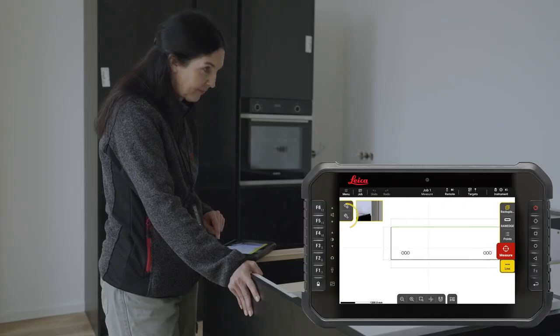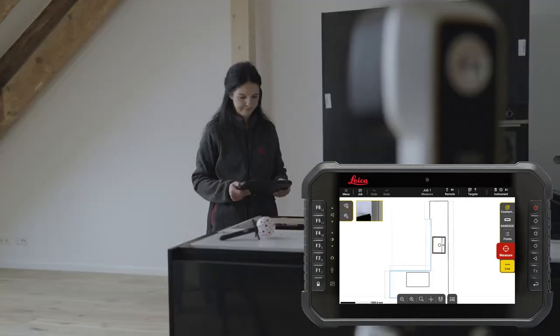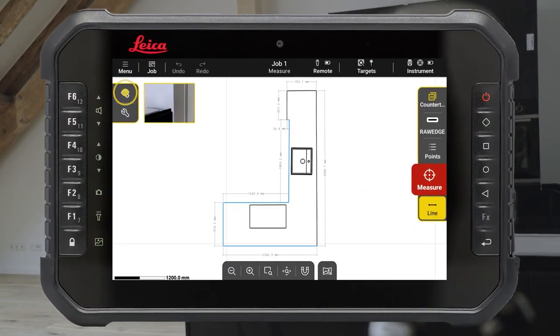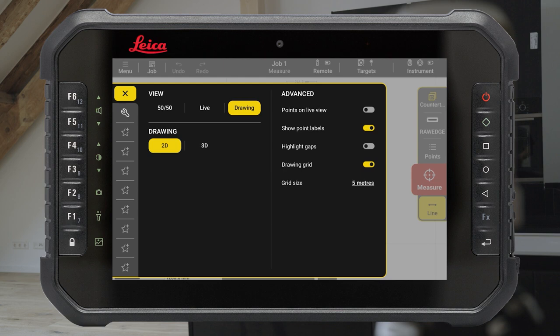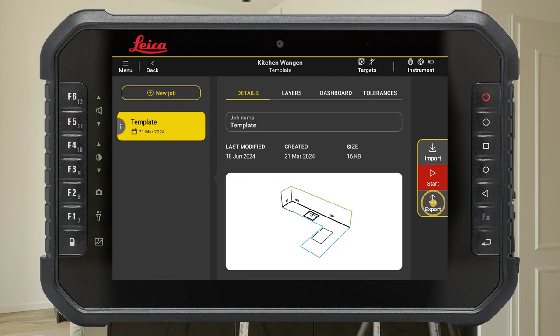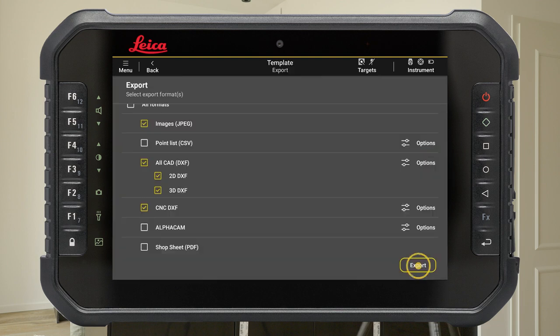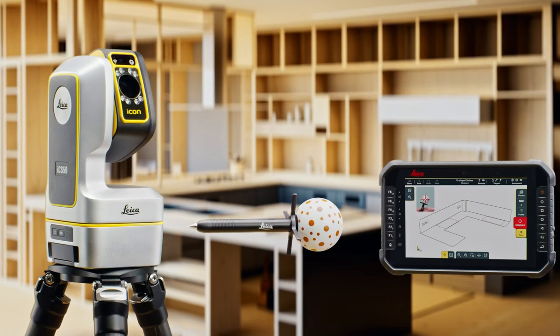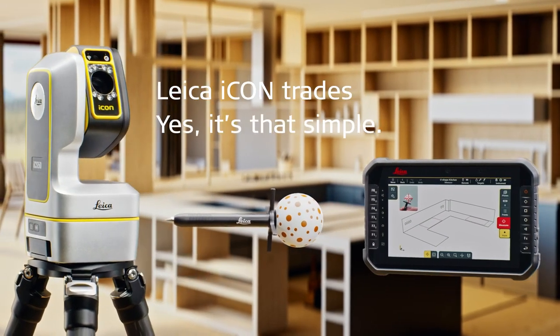Finish the drawing using the editing tools. To visualise all the captured data in 3D, press the View button on the left-hand side of the screen and tap 3D. Go back to the job screen to export your job directly to CNC DXF software.